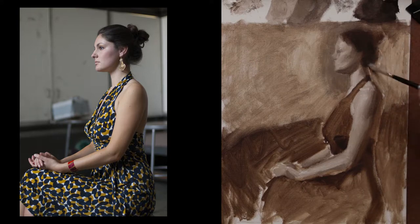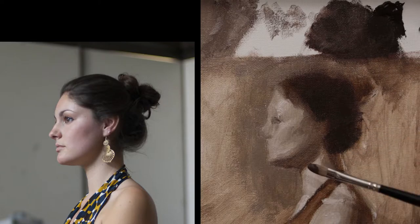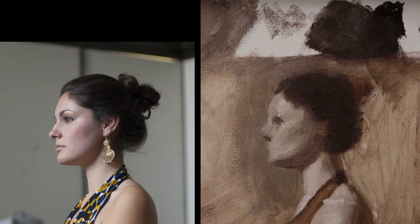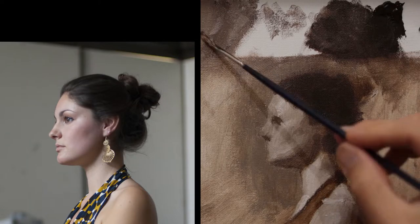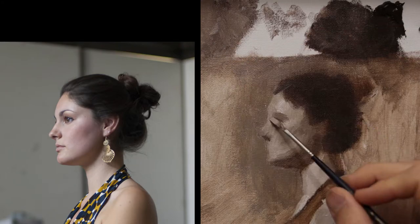Using a relatively large brush until I get here to the face and start to render out the values. After I have the lights and darks established in the figure and the background, I will go back in and start to look at edge quality – how soft is the edge between the lights and the darks, how hard is the edge between the lights and the darks, and paint those accordingly.